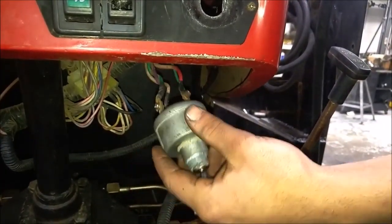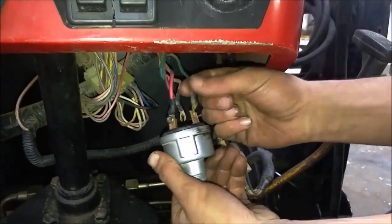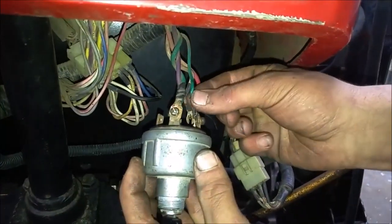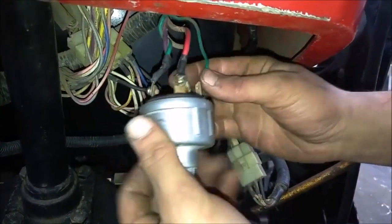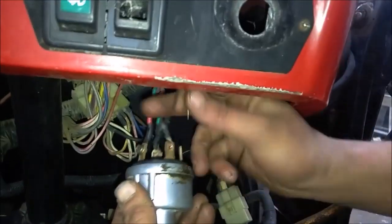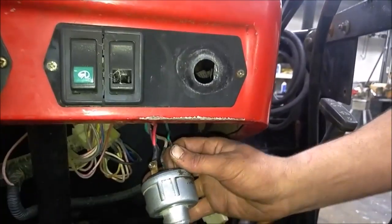Now we'll install the wire on the number three post and that's going to be the smaller green wire. If you look, it's a bit smaller gauge wire and it doesn't have the purple wire wrapped around it. That one goes on number three and it is for the glow plugs.